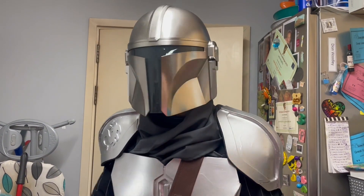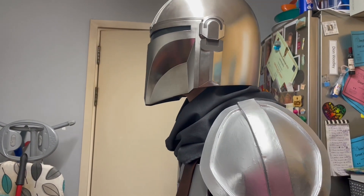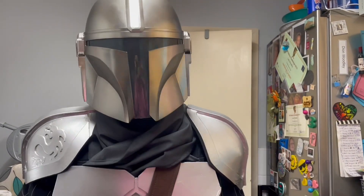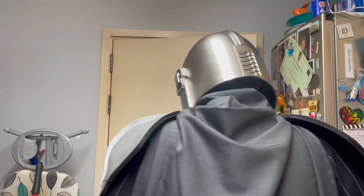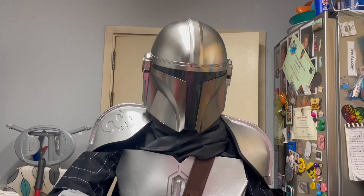I don't have my balaclava underneath, so this is sort of the cape around my neck and how it fits. You don't really need a balaclava — I just have it for extra protection so you don't see my neck and stuff. But yeah, the gauntlets are pretty much the same.